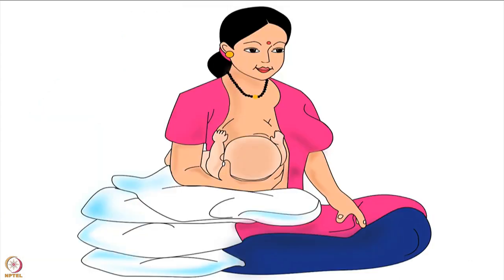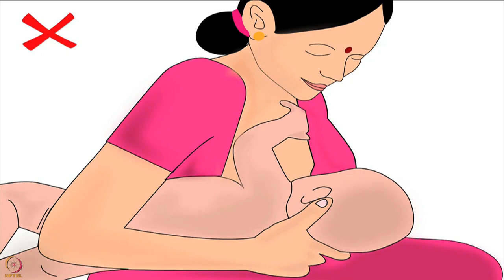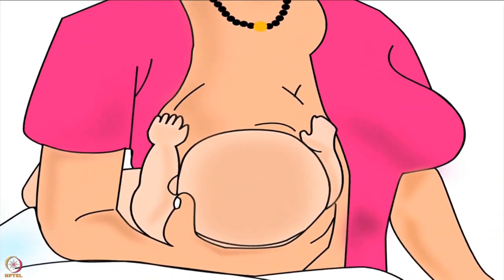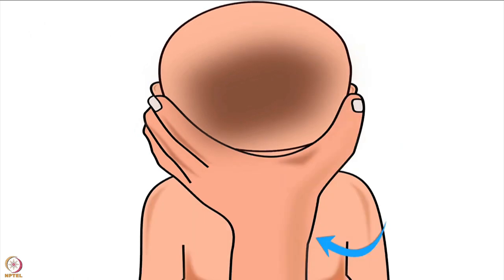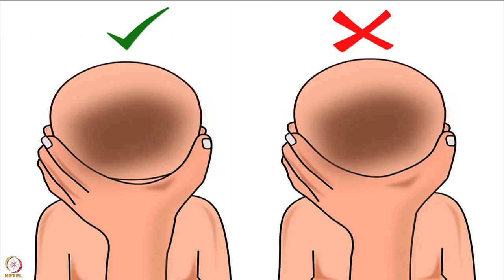She uses the thumb and fingers of her right hand to hold the lower part of her baby's head. Remember, the mother should never bring the breast to the baby by bending her back — this will make her uncomfortable and cause back pain. She should always keep her back straight and lift the baby to reach her breast. The mother's thumb should be behind one ear and the rest of the fingers behind the other ear of the baby. She should not move her fingers or thumb from behind the ear to the baby's neck. Her wrist should rest between the baby's shoulder blades, and she should not apply pressure on the back of the baby's head.